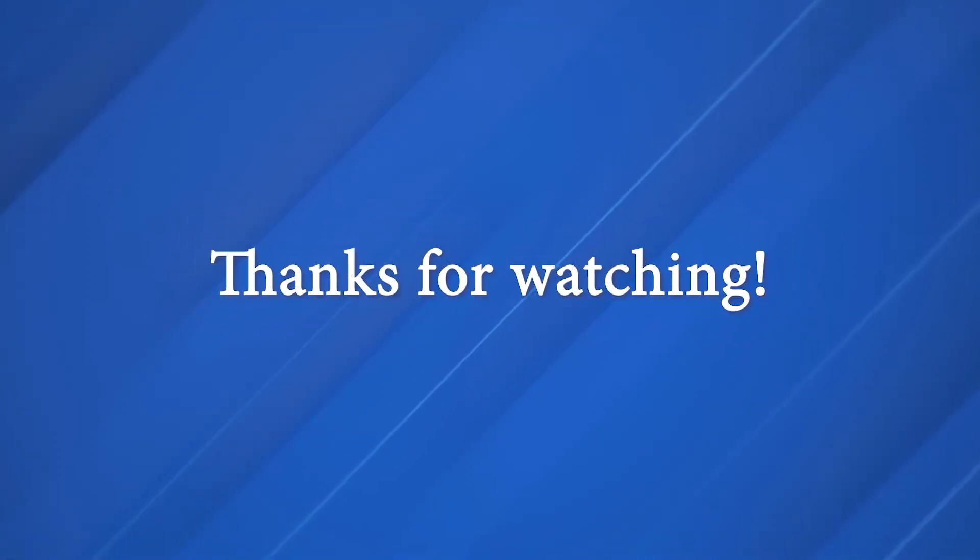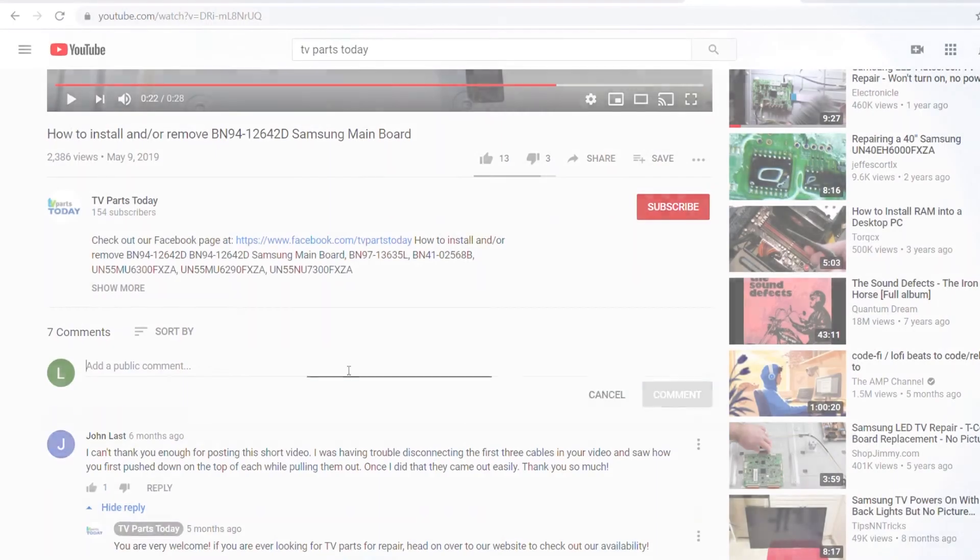Another pretty simple video today. As always, be sure to like, comment, and subscribe. If you do subscribe, your first order will qualify for 20% off. Thanks, and we'll see you next time. Thank you for watching another TV Parts Today repair video.